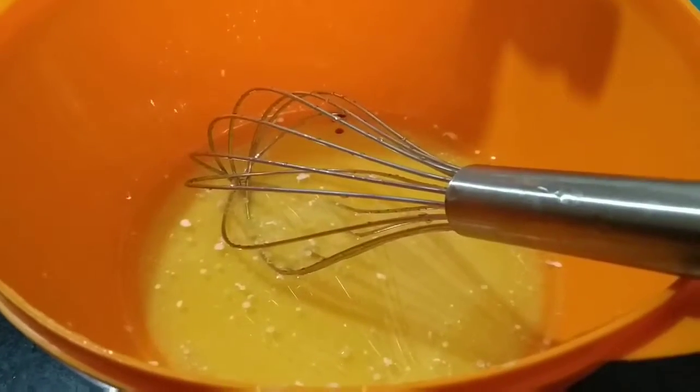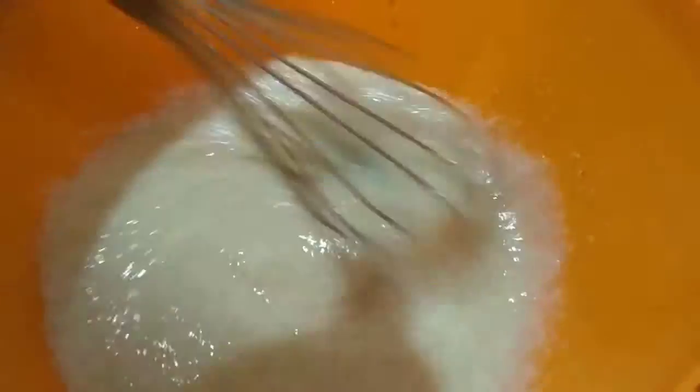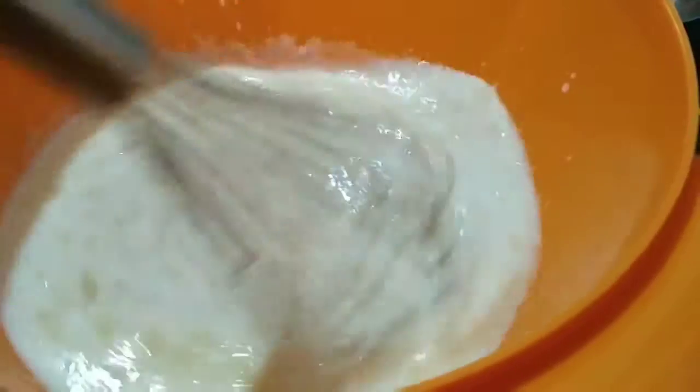Now it's mixed. Now I'm adding the vanilla essence and mixing it again thoroughly. Now I've added the milk and mixing it again — we can use a whisk.